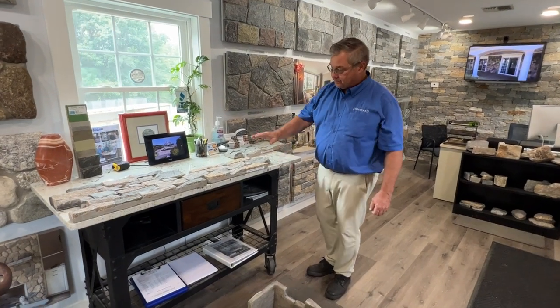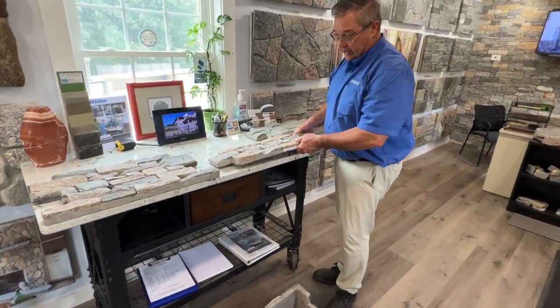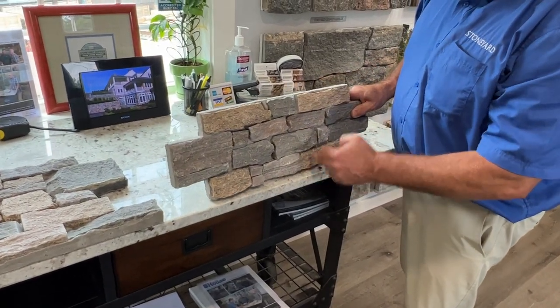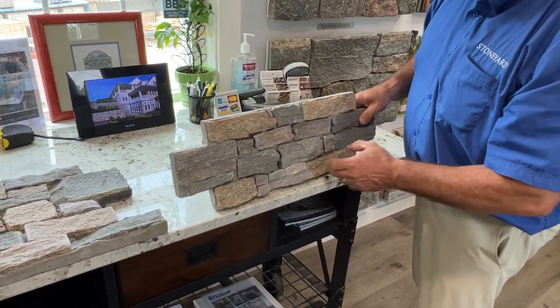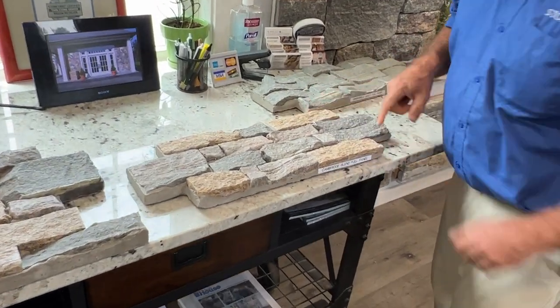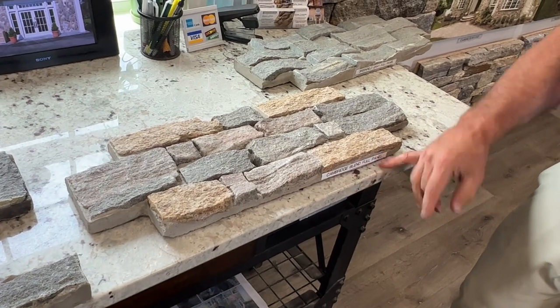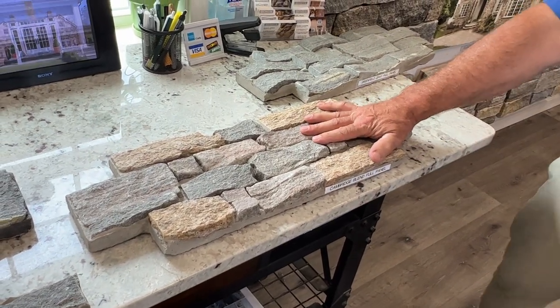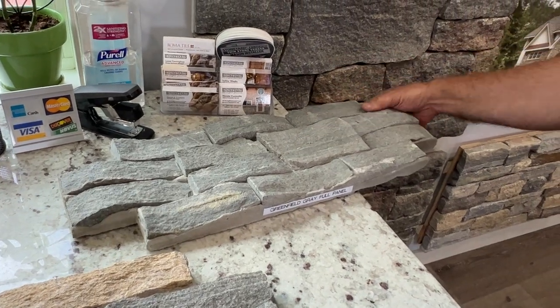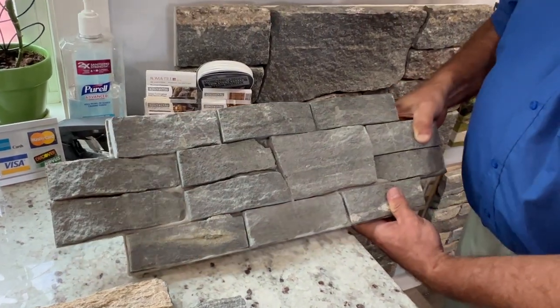At stoneyard.com. Today I want to talk about these stone panels. These panels are about 8 inches by 24 inches. They're offered in two colors: Cambridge blend, which looks a lot like the Boston blend, and Greenfield gray, which looks a lot like Greenwich gray.